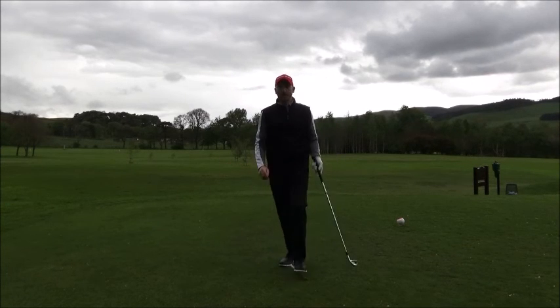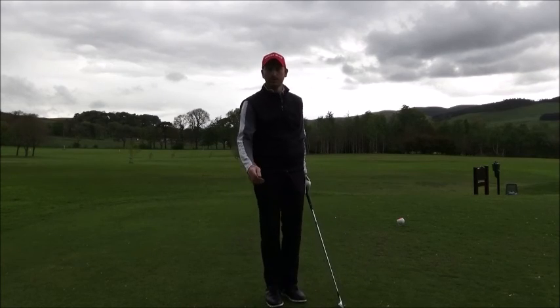Give it a try, it should sharpen up your ball striking, and obviously better scores — lower scores. Give it a go.